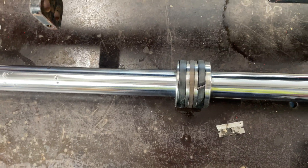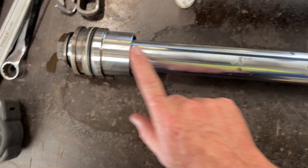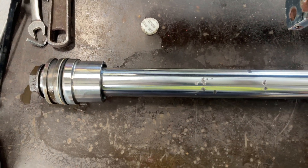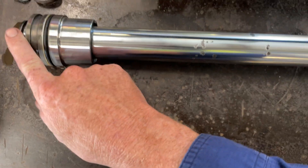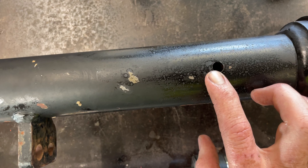You won't be able to get it out all the way because once it travels, it'll end up hitting back here. The other thing they've got is a telltale hole at the back here.